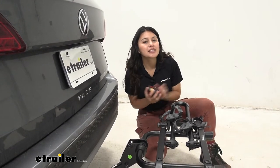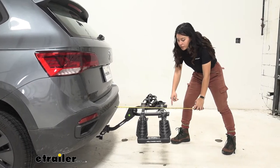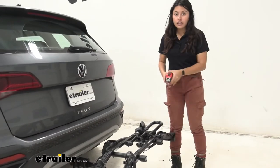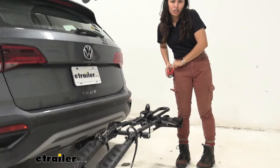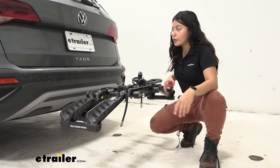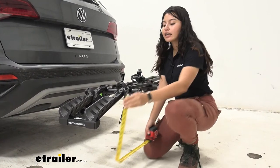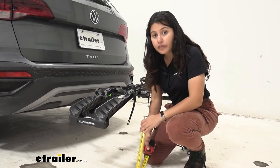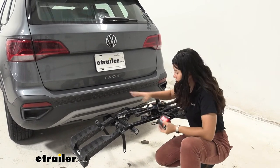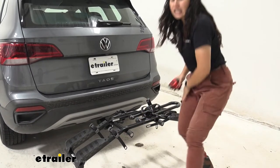Whenever you're carrying anything on your hitch, it's going to add a little bit of length. Measuring from our bumper to the end of the rack, it sits at 22 and a half inches — definitely compact compared to other platform racks that take up more space. That's worth considering when backing into your garage or parking in a tight spot. The ground clearance is also important on the Taos since it doesn't have much. End of the rack to the ground is 17 inches, dipping down to 12 and a quarter inches at the end of the wings, while the shank sits at 8 and a half inches, giving us a shank rise that keeps bikes higher up. Definitely worth considering on steep inclines like driveways or hills.